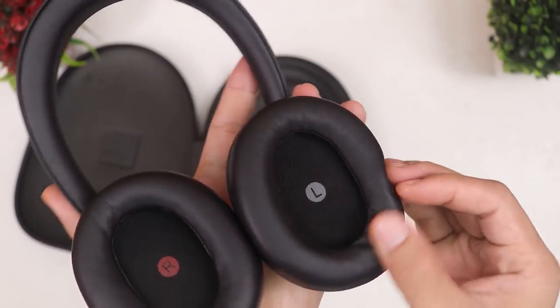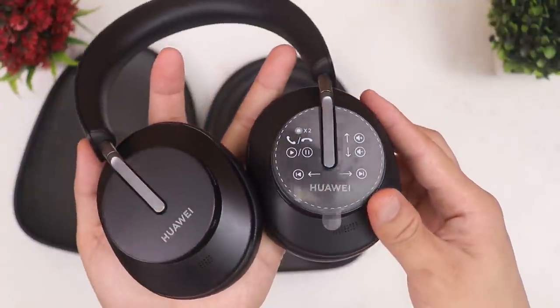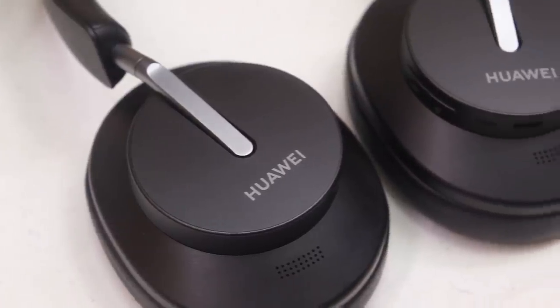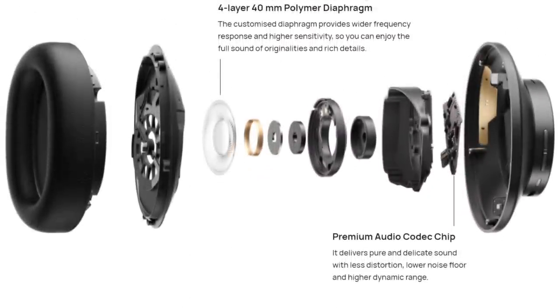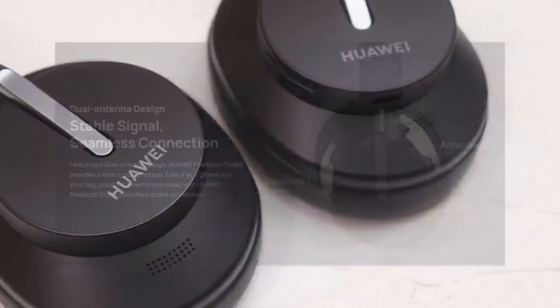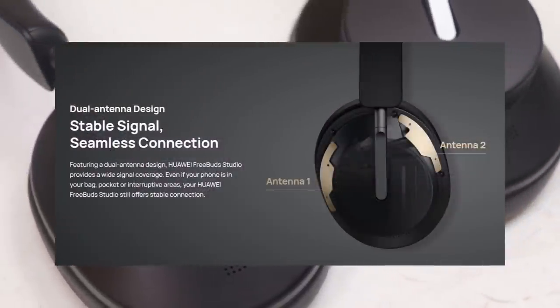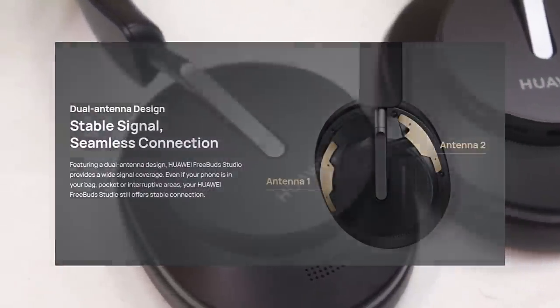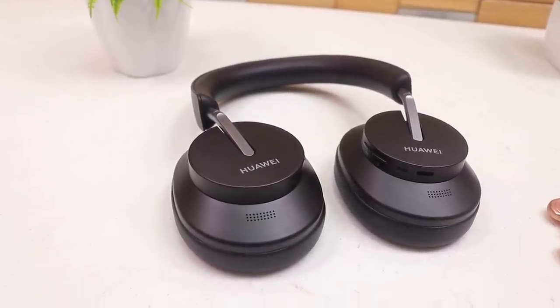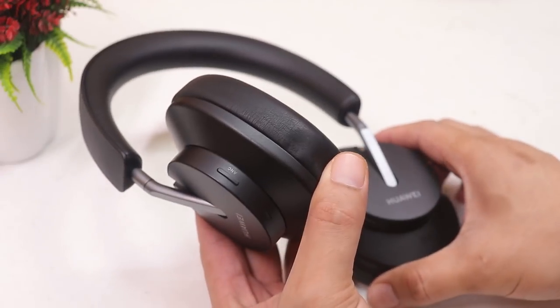The FreeBuds Studio is really light with super soft padding. There are touch capacity buttons on the right side. Quick specs: it has a 40mm dynamic driver powered by the Kirin A1 chip, dual antenna setup, and intelligent dynamic ANC that claims to reduce ambient noise by up to 40 decibels. It has a built-in 410mAh battery.